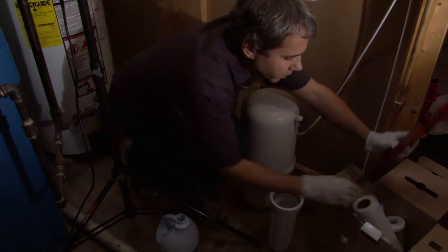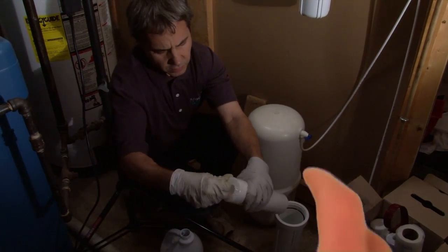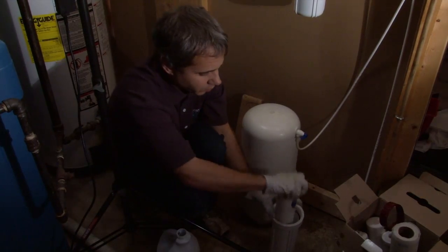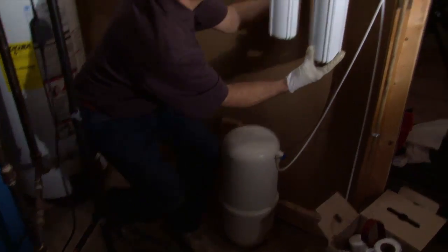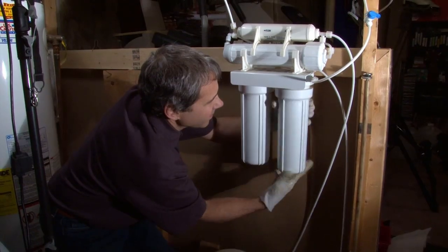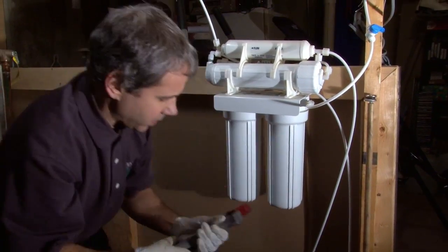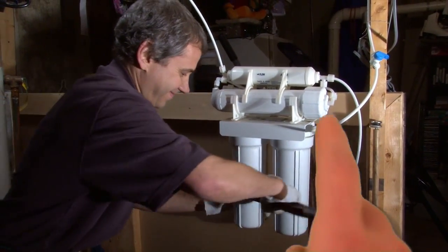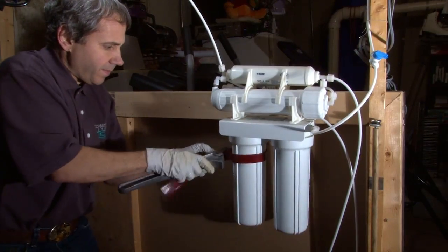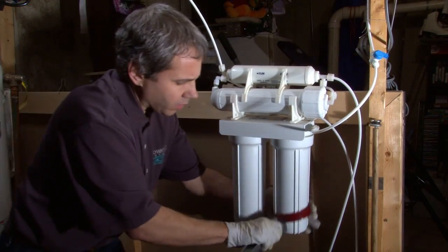We're going to go ahead and put a pre-filter back in this one — five micron. There are no gaskets on this one; it's just compression with the filter element itself. Pop this back in. I'm going to tighten both housings at the same time. Just going to snug them up.